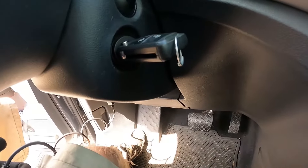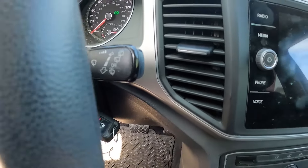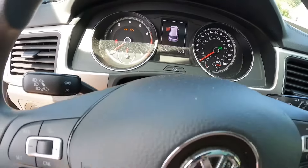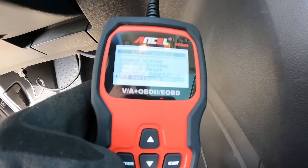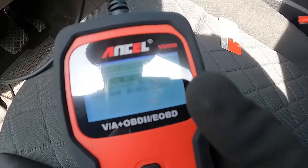Plug the scan tool into the DLC connector and turn the scan tool on. Key in the on position — unless you have a vehicle with the push button start, then just put it in the on position without starting the vehicle.